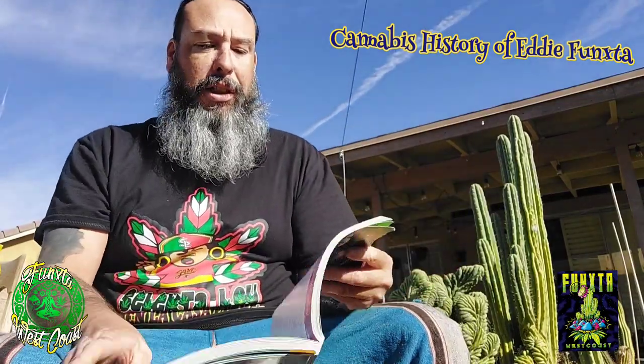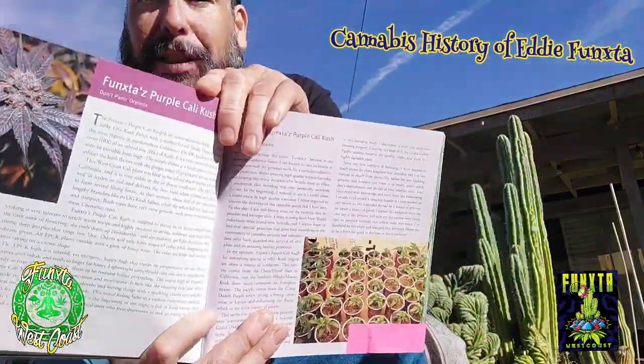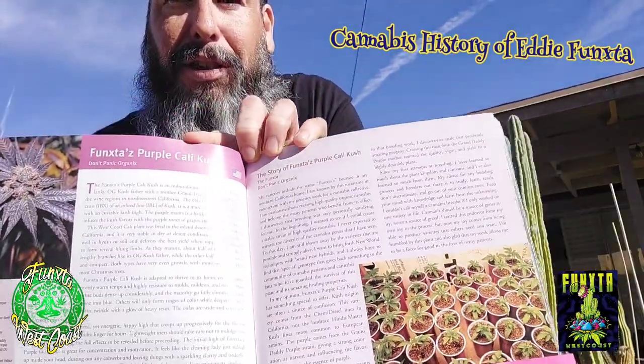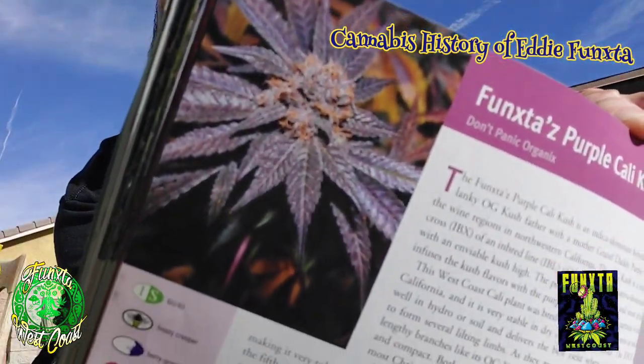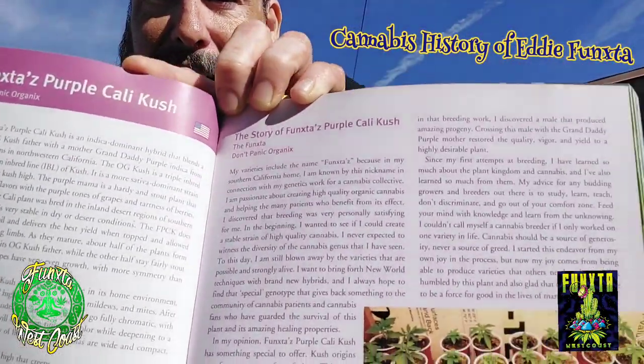So I actually wanted to do this video because of this one right here. This was a strain I was really known for. It's Funkster's Purple Cali Kush — a purple strain I made around 2008 to 2010.